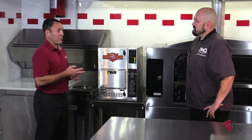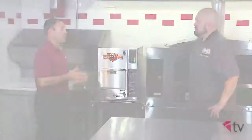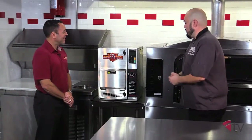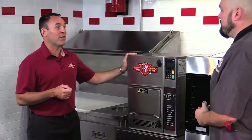Our core markets are, much like you mentioned, convenience stores, cinemas, bowling alleys, actually sushi joints, and any other place where you want to have a frying operation but don't have a hood. Well, it seems pretty simple. Do you mind showing us how to put it together? Not at all. That's one of the simplest things about this from an operator standpoint is its ease of operations. Let's build it.